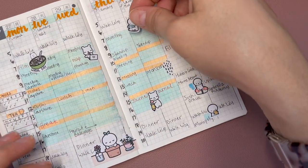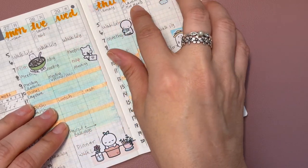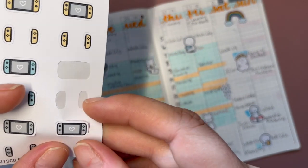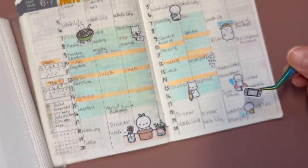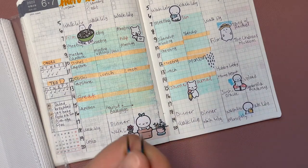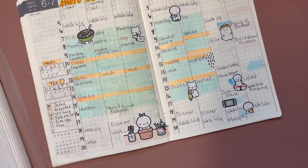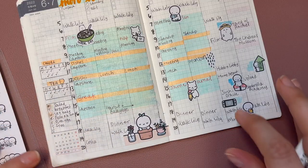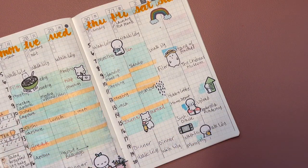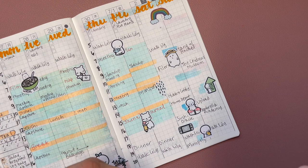I'm going to use one of these tea stickers from Coffee Monsters Co because I've been pretty good about drinking tea. This has been working pretty well — making myself little goals. I'm also grabbing one of these little gray Switch stickers from Paper Bits Co. I also went ahead and used an upload sticker from Coffee Monsters Co, and posted some stuff on Poshmark to reduce my excessive shoe collection.